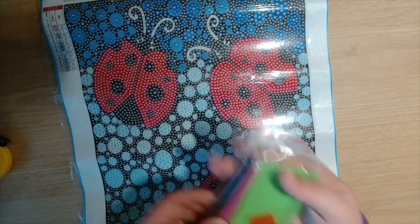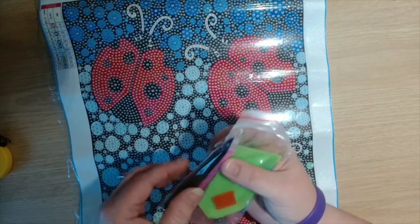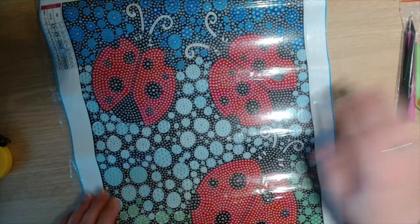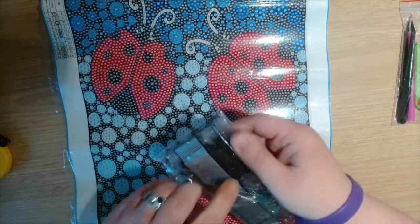The kit that comes is the standard toolkit — we've got the green boat, the pink wax, the pink pen with the one placer, and then the plastic tweezers. Let's have a look at the gems.